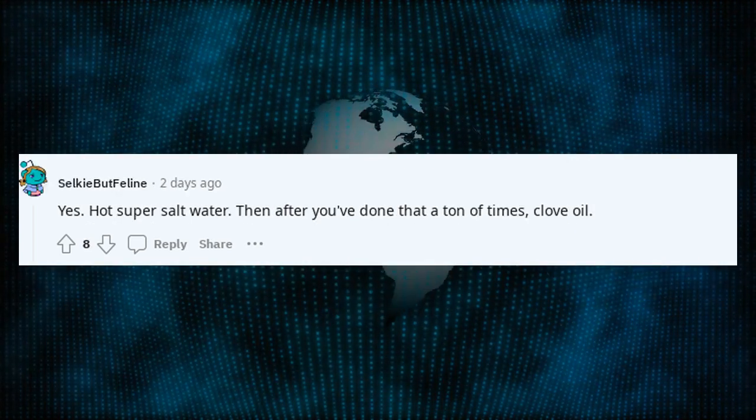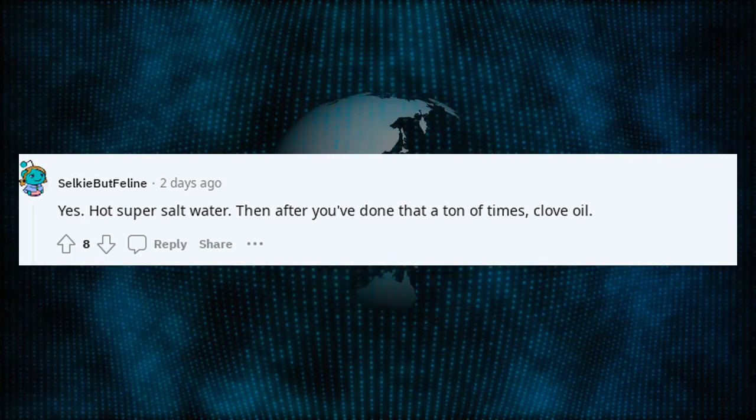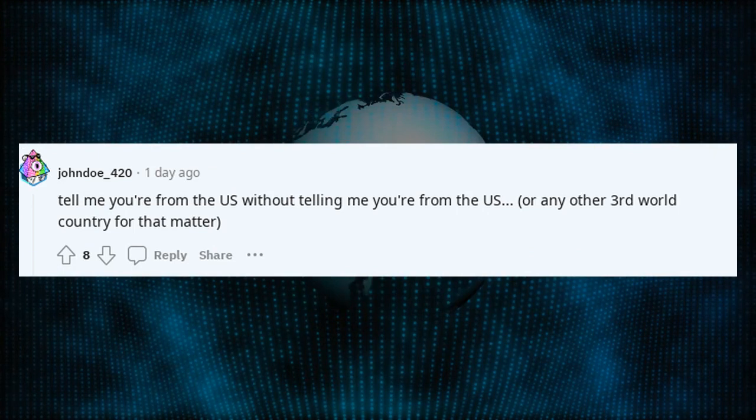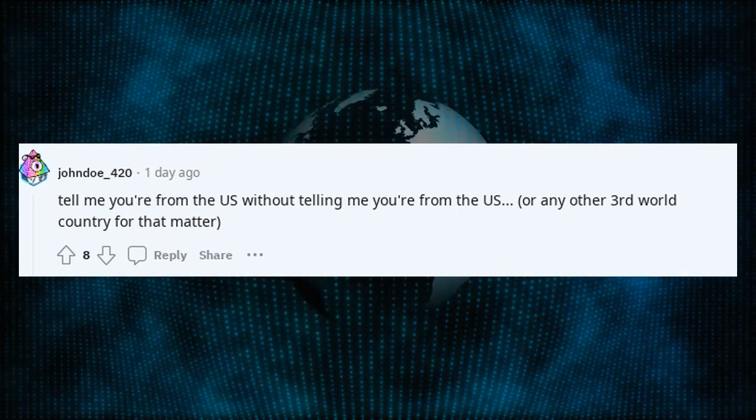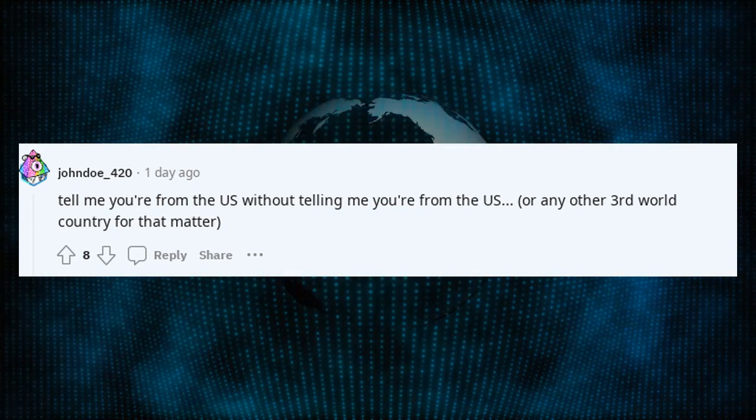Yes. Hot super salt water. Then after you've done that a ton of times, clove oil. Tell me you're from the US without telling me you're from the US — or any other third world country for that matter.